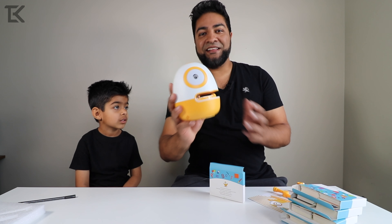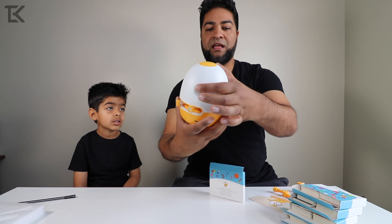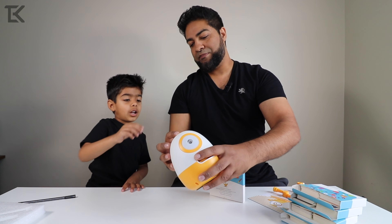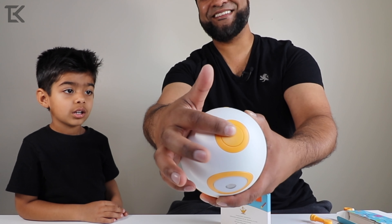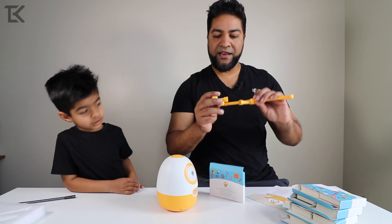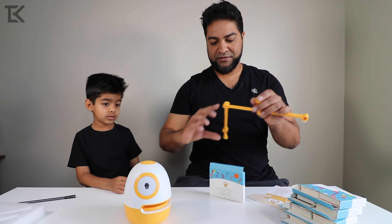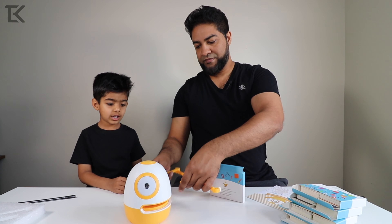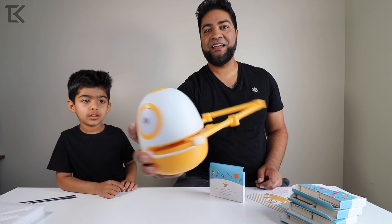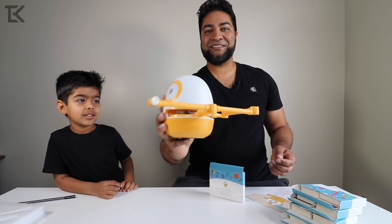Now that we looked at the cards, let's look at Eggie a little closer. This is the robot — kind of small. Got a speaker on the back, a light sensor right here where you'll be putting the card, a power switch on top, charger port on the back, and the arm right here. We do have to connect the arm — looks like it's magnetic. Yeah, that's super easy, just clicked right in just like that.